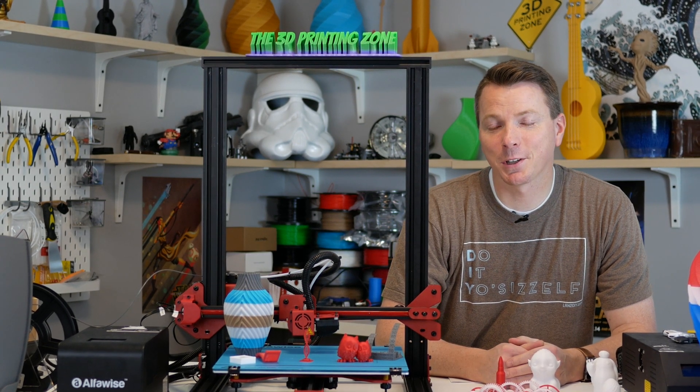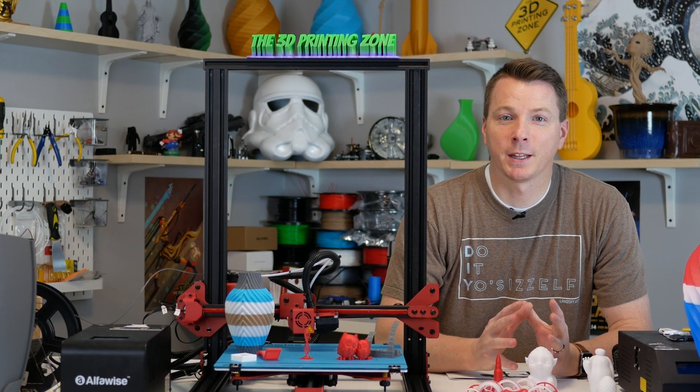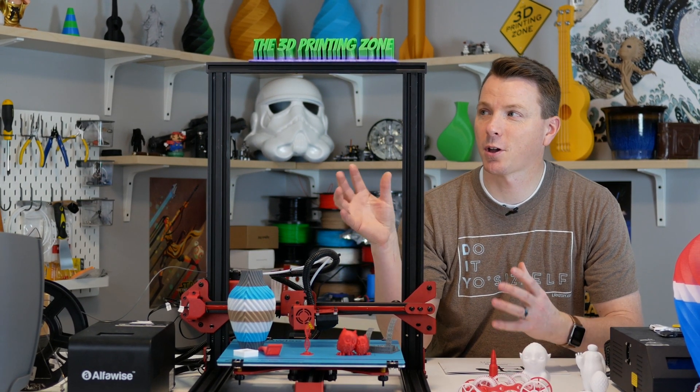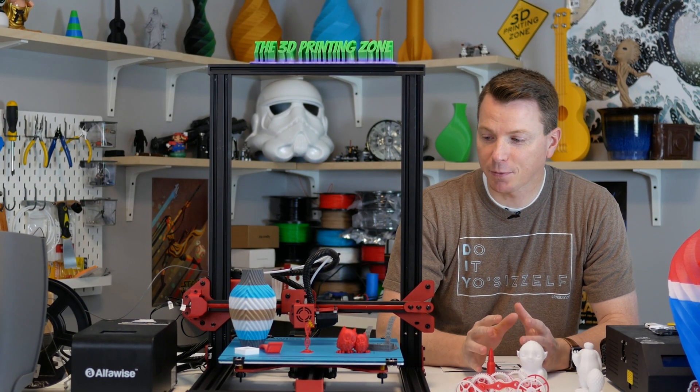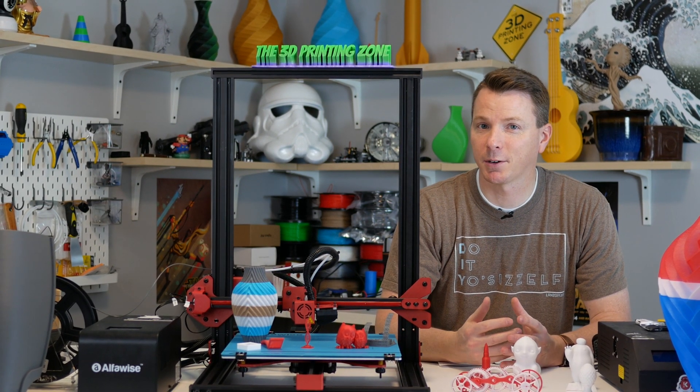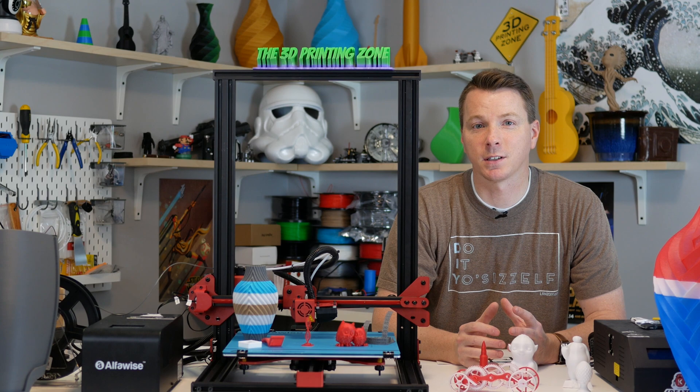Hello, my name is Nils and welcome to the 3D Printing Zone. In this video we're going to be checking out the Alphawise U20. This is a large format printer with lots of features, and I want to walk through the whole thing with you in case you're checking out different printers and want to see if this is the right one for you.